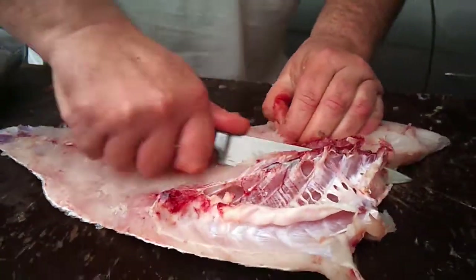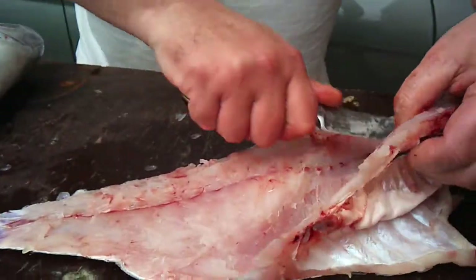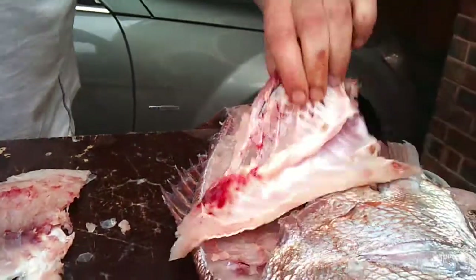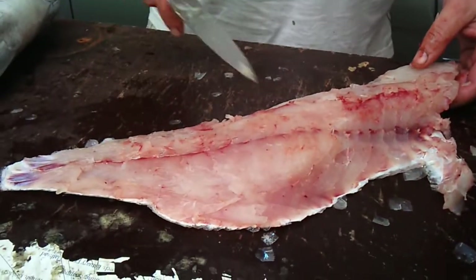Basically what you do is you cut away the rib cage like that. If you wanted to, you could cook these in soup or anything with the carcass, the head, and the backbone. But this is the bit I want — just this bit.